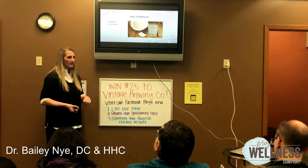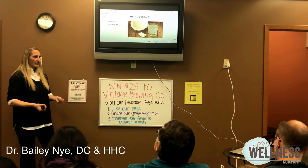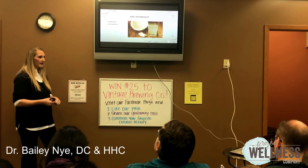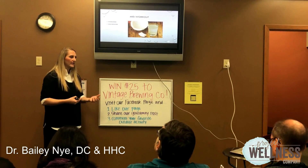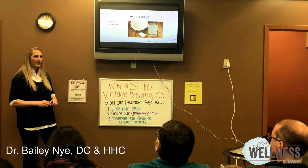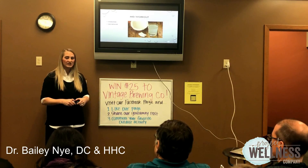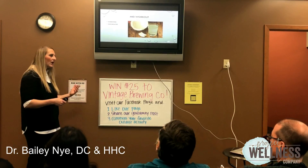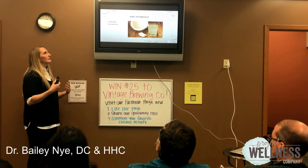You definitely want to increase your water intake. Good things during your workout that help your body's internal processes are electrolytes. How do we get electrolytes naturally? I'm not talking about Pedialyte and Gatorade — a lot of those have extra sugar in them, which kind of defeats the purpose of working out in the first place, although they do a decent job of replacing some electrolytes.